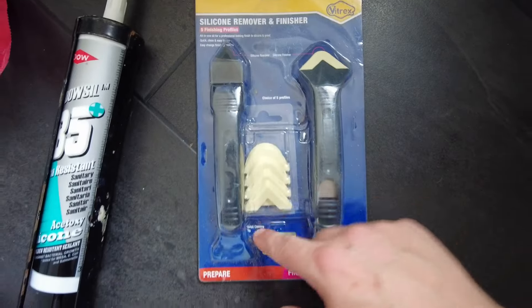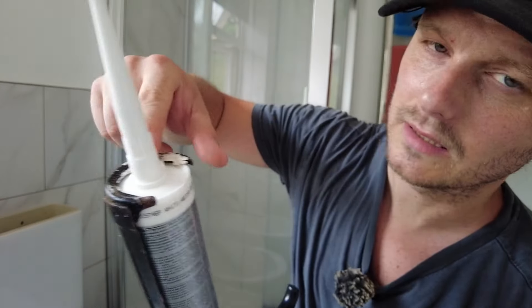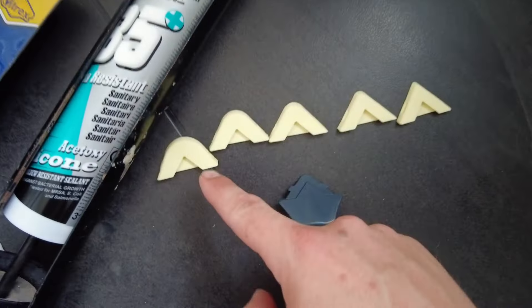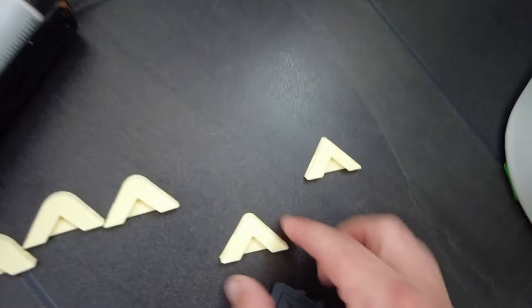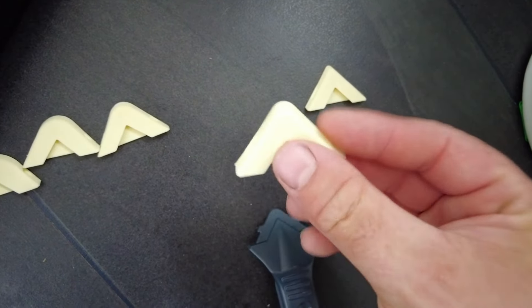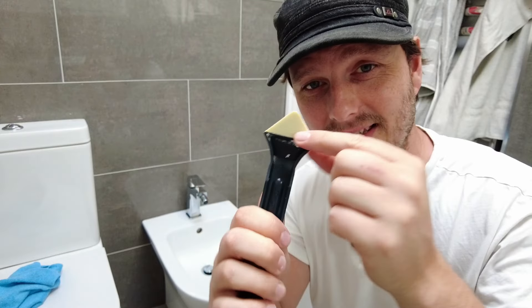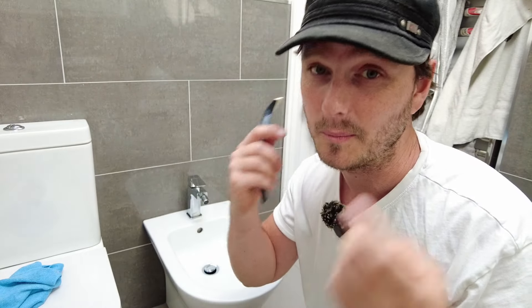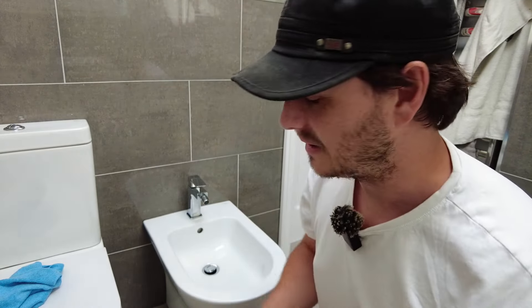Get yourself quality silicone — this one's Dalsil, the bacteria-resistant sanitary one. This is the type of silicone remover or finisher that you want. I've already used this silicone but cut the top off — don't cut it too much because you only want a little bit of silicone. These are your profiles: normally that one is too much, that one is pretty much ideal, depending on how big a gap you've got. Between those two options, nine out of ten times it's the smaller one. That one says 6R on the back — six millimeter radius.